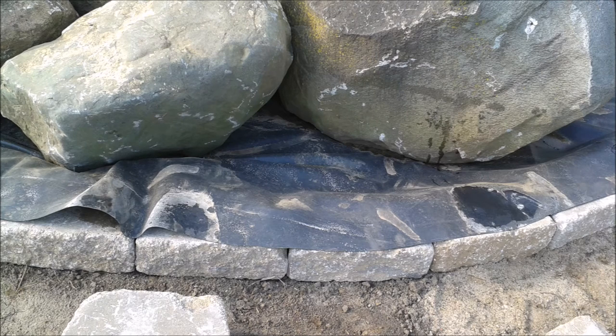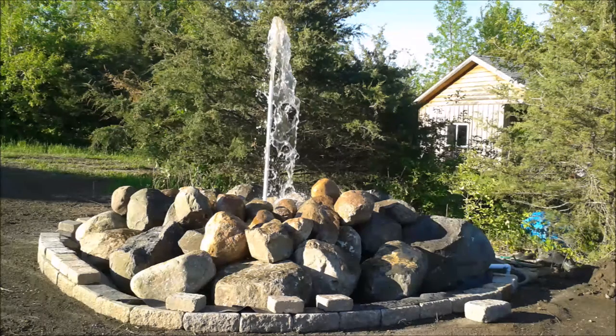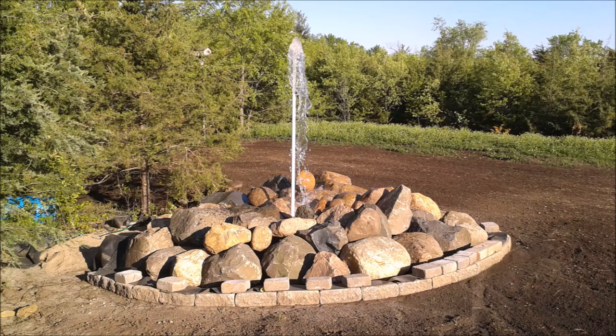We wanted to make sure the water flowed towards the center of the pond and over to where the tank was, so we made the outsides higher than the center by placing the tarp over the first layer of retaining wall block. The block would be two layers high with the tarp in the middle, so you won't really see the tarp, but it'll still direct water where we want it to go. We wanted to test our pump to make sure the water ran correctly.